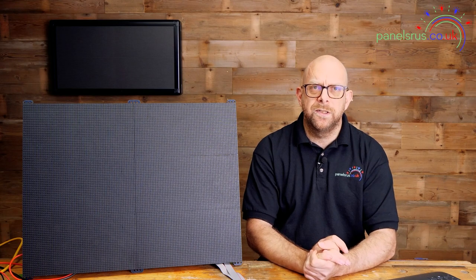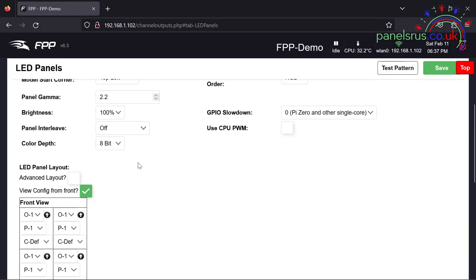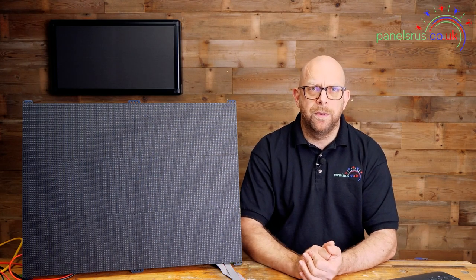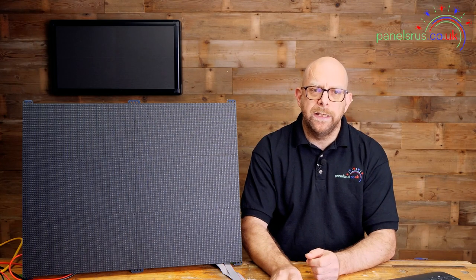Panel interleave I'm going to leave off — on P5s you normally don't need to play with that. P10s from different vendors you might end up playing with panel interleave to get the whole thing looking right. Color depth is the number of bits in the color signal — the more granularity you want in your colors the greater the depth. For the purposes of this video I'm going to leave that at 8-bit.